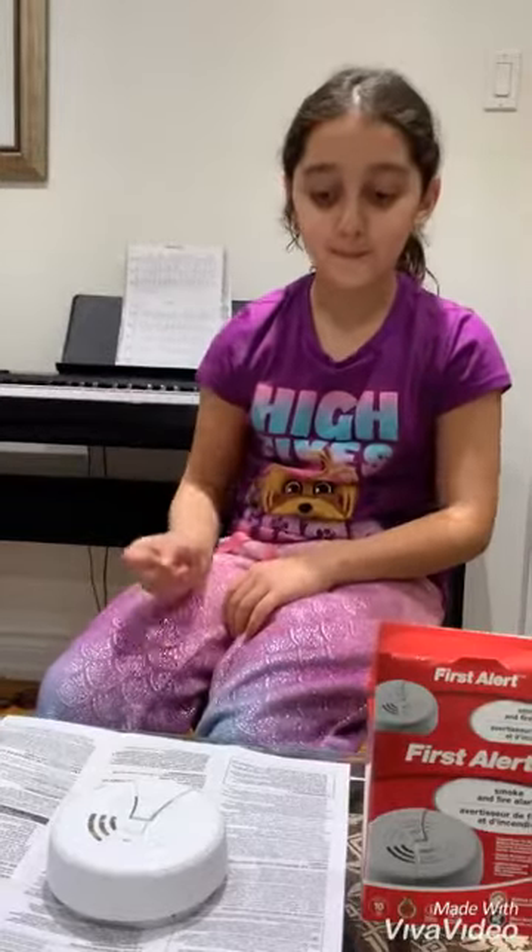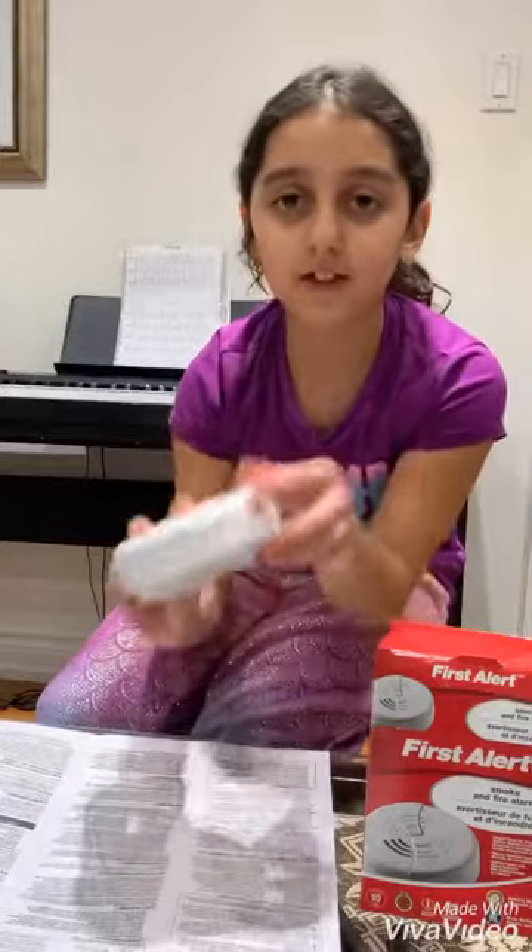Hi, my name is Parisa. Today I will be showing you how to start this smoke alarm.